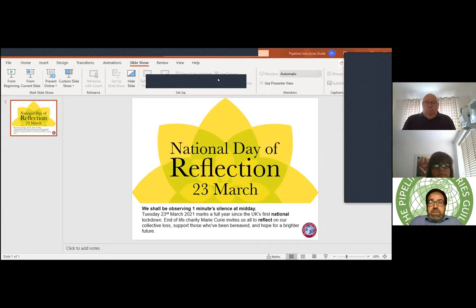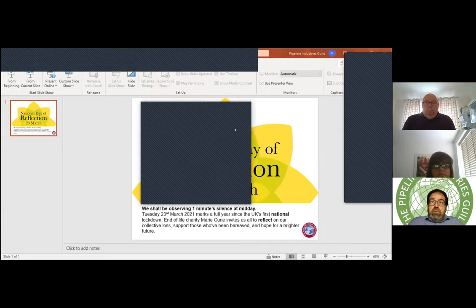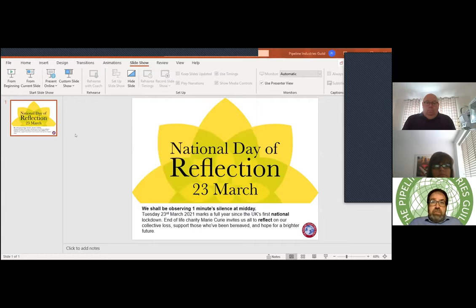First up we've got Dave MacDonald from Radius Systems. David is following up on a webinar he conducted last summer about a pipeline rehabilitation project that Radius carried out with the Clancy Group for South East Water. So over to you, David.